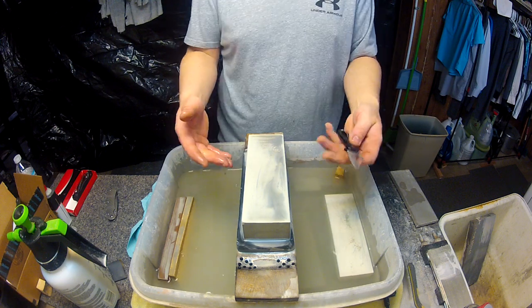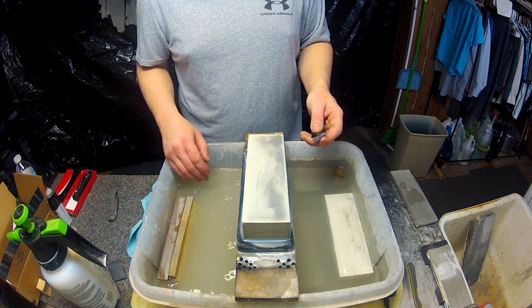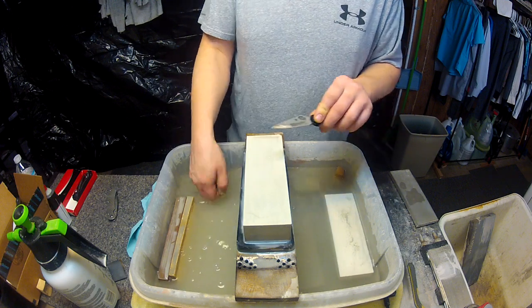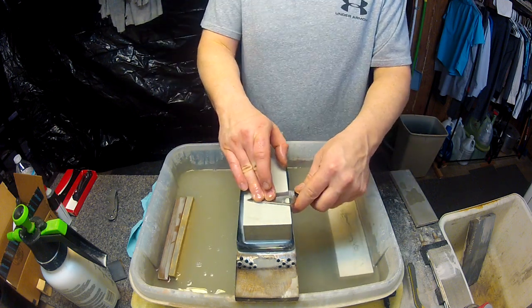I think this is my first new video with the sharpening base. A little quick base I threw together — it's not really any better than my other one, but the other one was getting too much water absorbed into it and cracking.